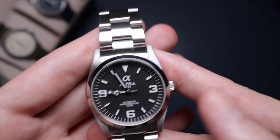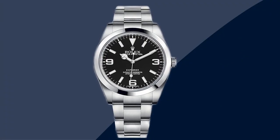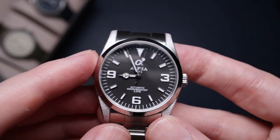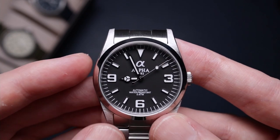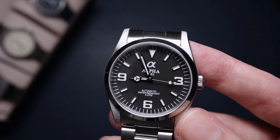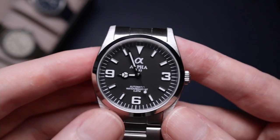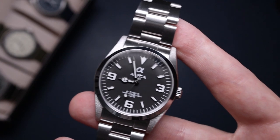The Rolex Explorer is one of my favorites, along with the Daytona — I'm a big fan of both. So having a really nice homage is something I can appreciate. I know homages get a lot of hate in the community for being copies, but not everybody can afford a Rolex Explorer. It doesn't say Rolex on the dial, so it's not a fake — it's a homage done in the same style. It's a little lazy in design, but it's such a nice looking watch that I can see past that.